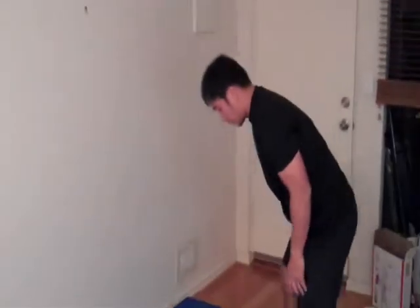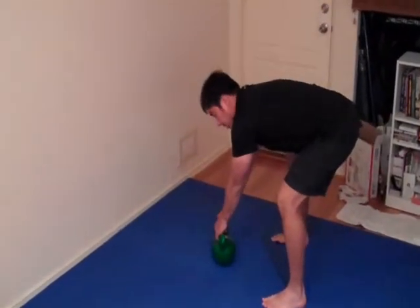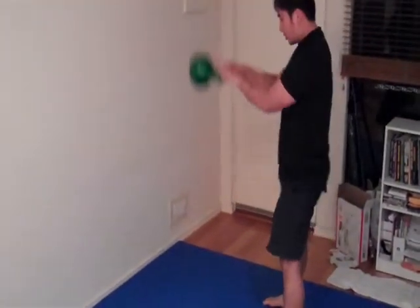The first exercise is called the kettlebell swing. You've got to make sure you put the kettlebell in front, hold it here, and in one movement swing it back behind your hips. Then swing forward like this — make sure you don't use your arms, just use your hips, and swing it through.